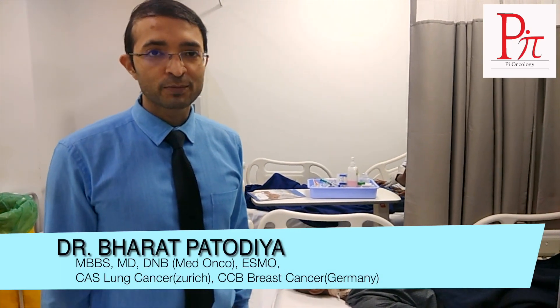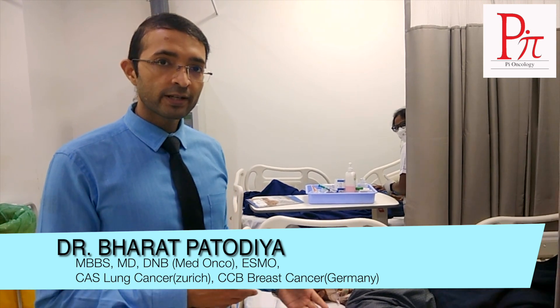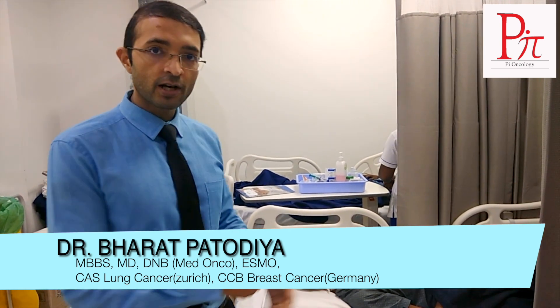Namaskar, I am Dr. Bharat Patodya, Medical Oncologist at AIG Hospital. This video we are creating with the help of my patient Mr. Aarroop Laskar.